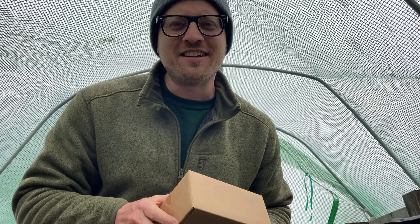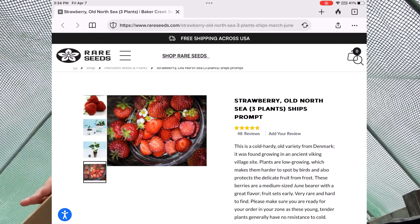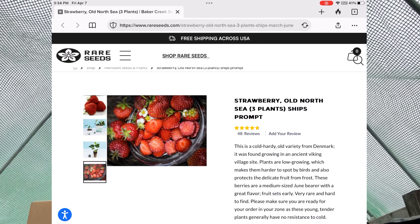Hey guys, welcome back to Once Upon a Tiny Farm. My name's Drew. In this video today, I'm very excited because I got a new variety of strawberry called Old North Sea. It's a rare variety of strawberry that was found, according to Baker Creek's website, at an old Viking burial site.